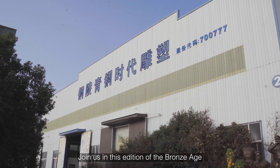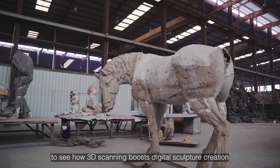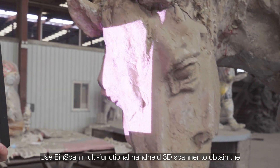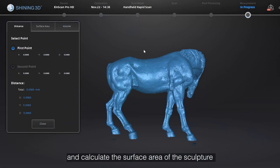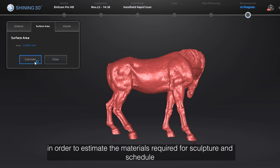In this edition of the Bronze Age, we see how 3D scanning boosts digital sculpture creation. The InScan Multifunctional Handheld 3D Scanner is used to obtain the 3D model of the fiberglass mold quickly and accurately, and calculate the surface area of the sculpture with one click in the software, in order to estimate the materials required for sculpture and schedule.